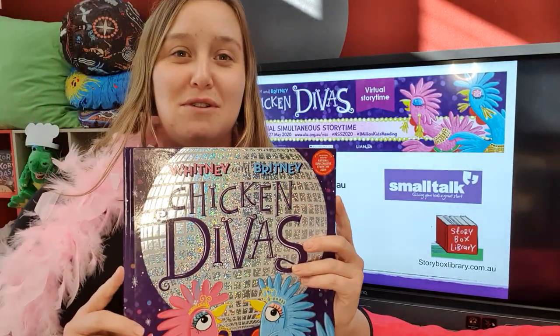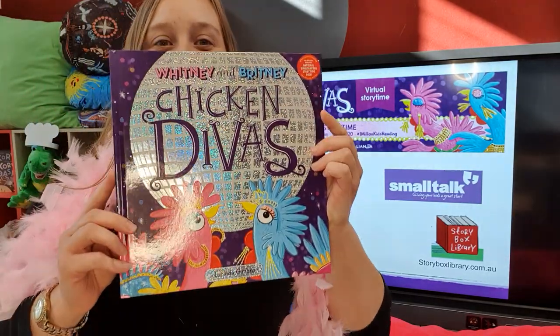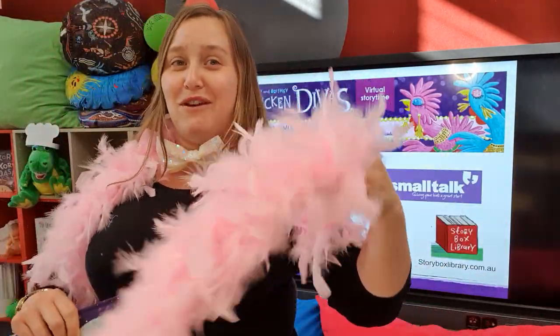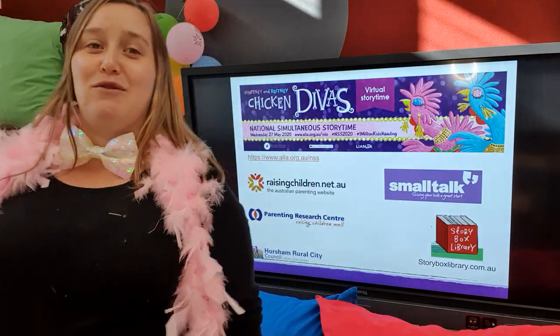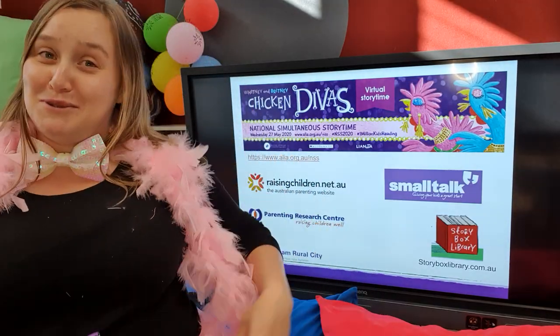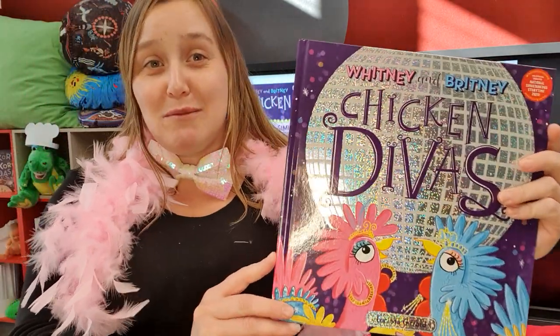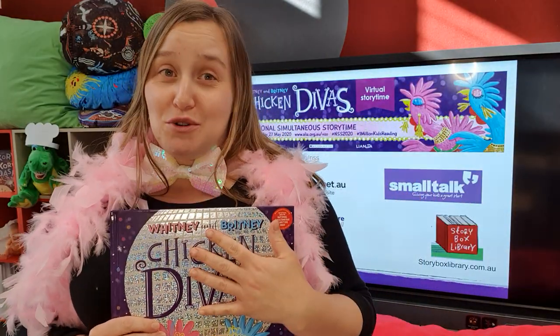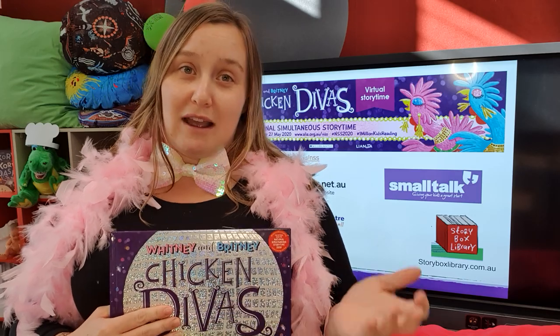We'll be reading this book, Whitney and Britney: Chicken Divas - aren't they fabulous! I'm getting into the spirit with a lovely feather boa bow tie and a fantastic pink jewel skirt. This is the story that we'll be reading tomorrow.